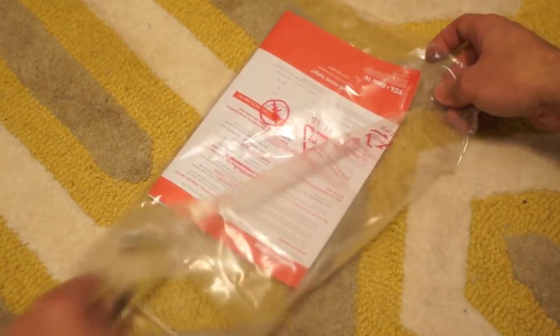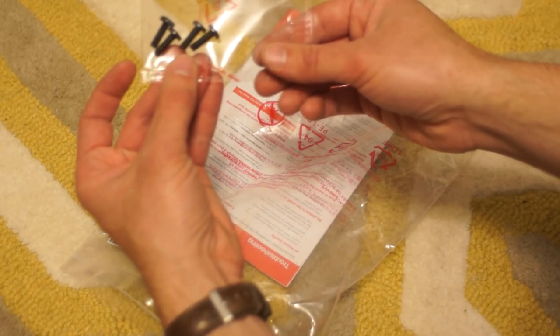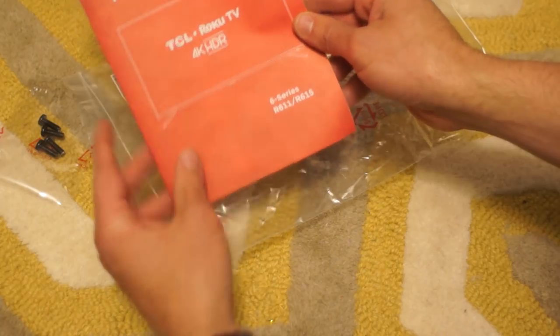The batteries slide into the remote and away you go. We also have the four screws for the feet — I believe these are M5 — and last of all, the instruction manual.